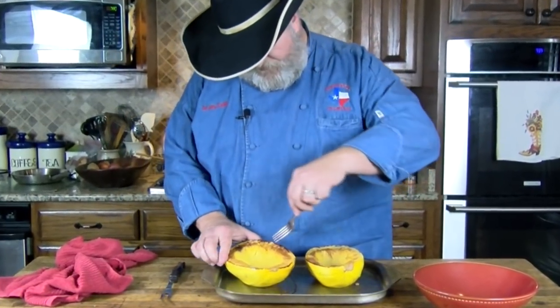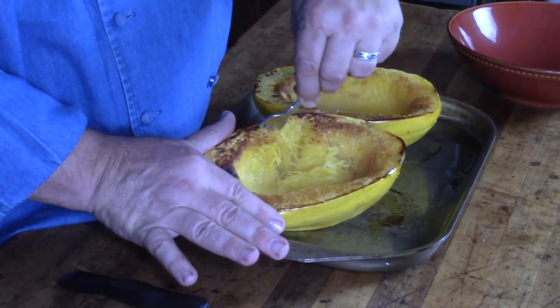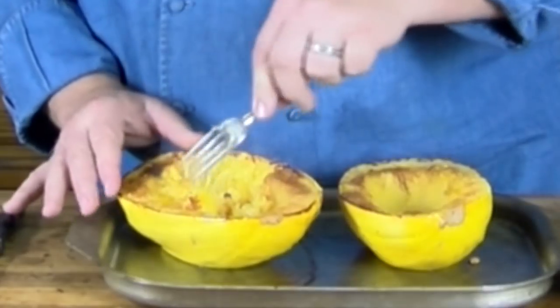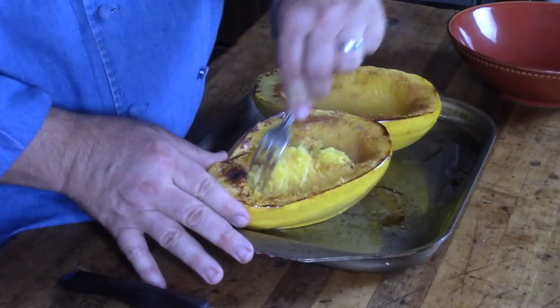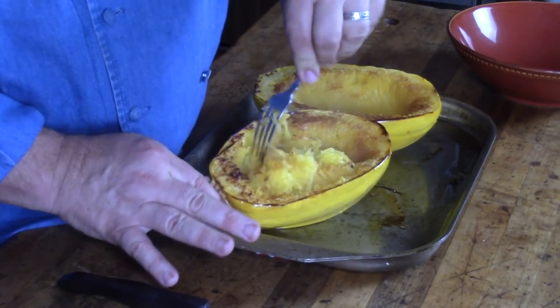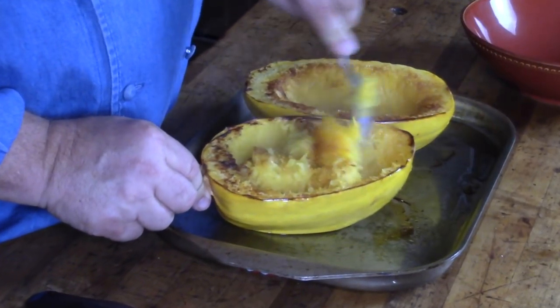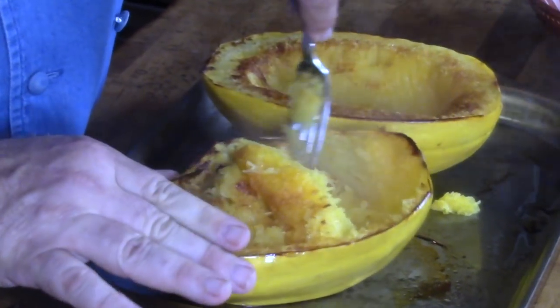These are about cool. You just take your fork and when you start flaking this, it comes off in long strings — you can tell it's still hot, still getting some steam once you get down into it. Now many people will use these as a boat to put their dish in, so you can keep it and use it for a serving dish, making your casserole or whatever right up inside the skin. But we're not going to do that.